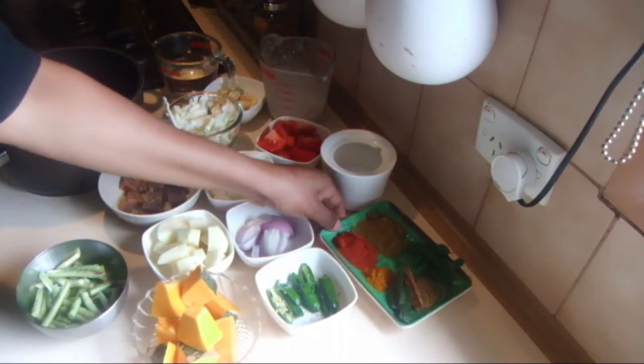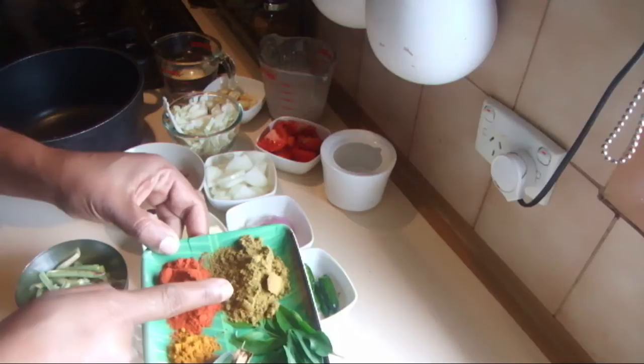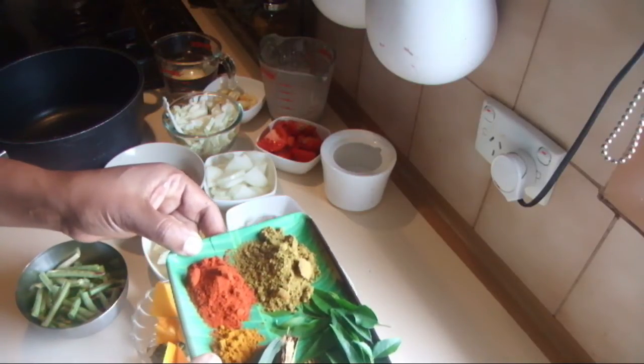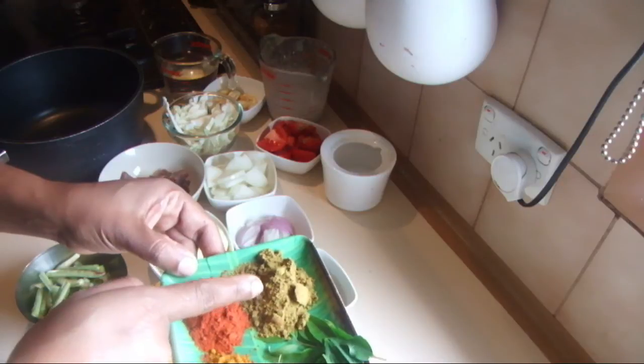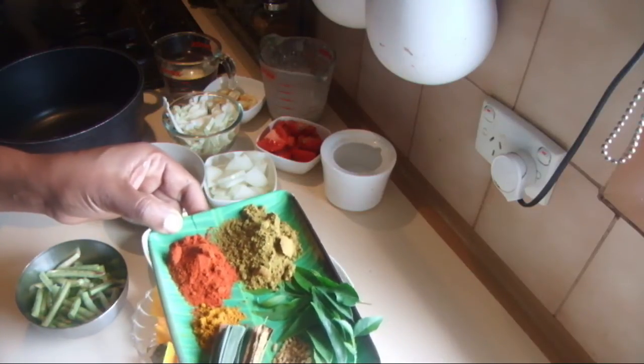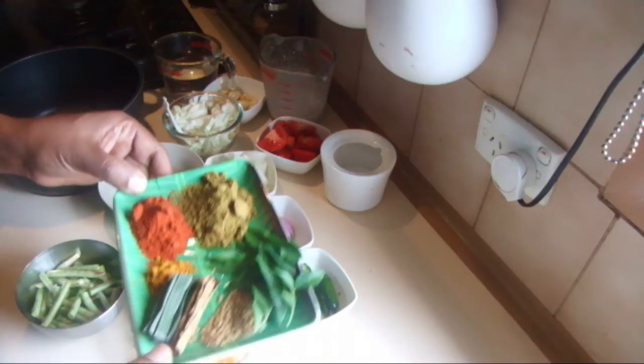Then I have some tomatoes — two tomatoes cut into cubes. For the spices I am using chili powder, turmeric powder, Sri Lankan curry powder, then I have some pandan leaves, cinnamon, fenugreek seeds, and curry leaves.